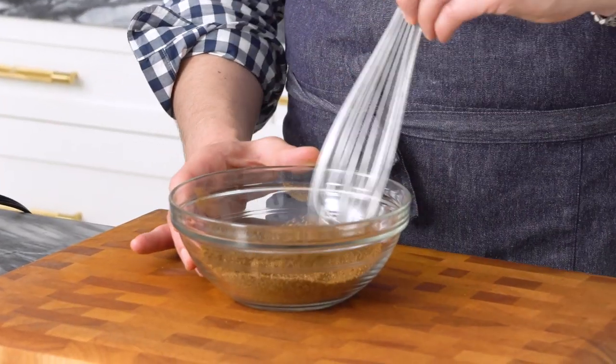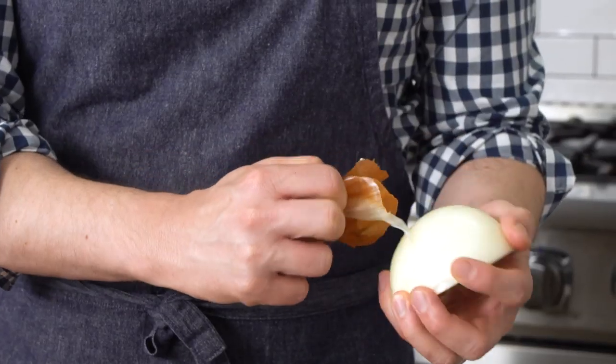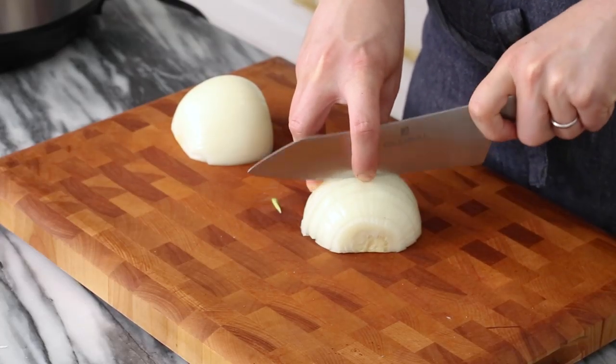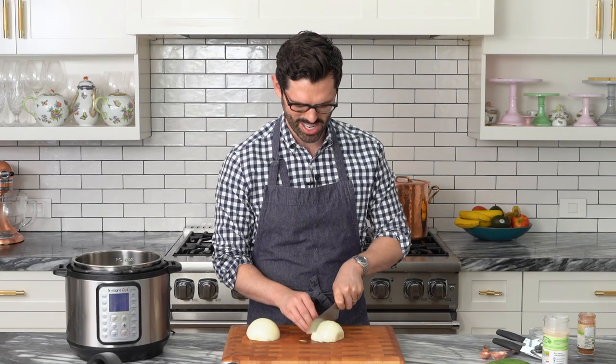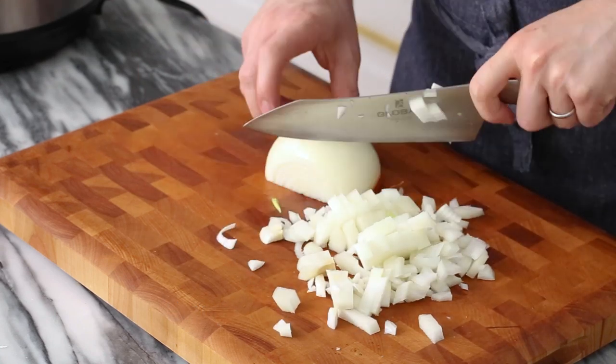Set that aside and now let's do a little bit of veggie prep. I have one onion here — this is gonna be probably about two cups. We're just going to open it up and give it a good dice. Don't worry about having an ultra uniform dice, we're just breaking it up. This is definite home cooking.